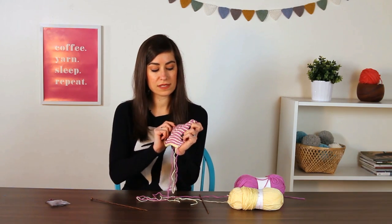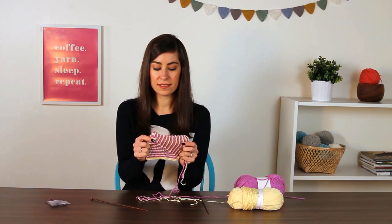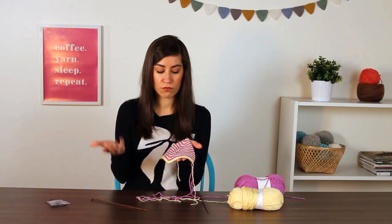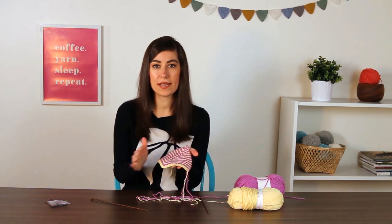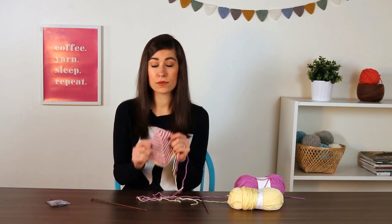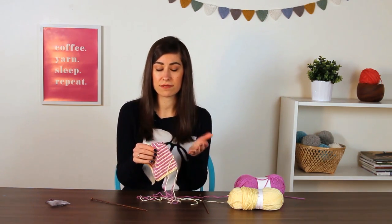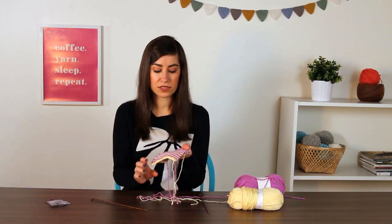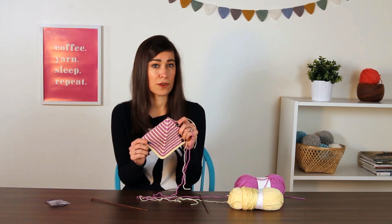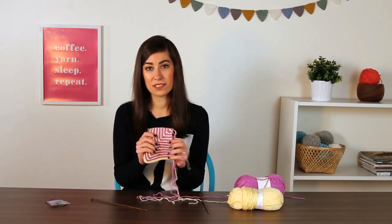As I mentioned before, this is the same technique found in the Hue Shift afghan. That pattern basically uses a lot of different colors — two at one time — and that's what gives the whole gradation effect to the Hue Shift afghan. But the actual technique is exactly what you've seen here; the rest is just done with a series of different colors. You can also do this in a solid color, but it looks quite nice with two contrasting colors. That's how you knit a mitered square!